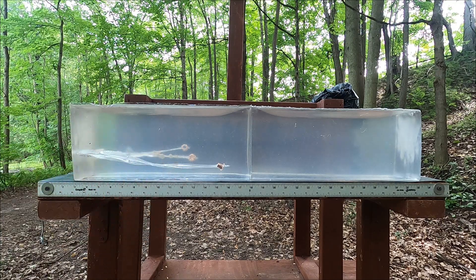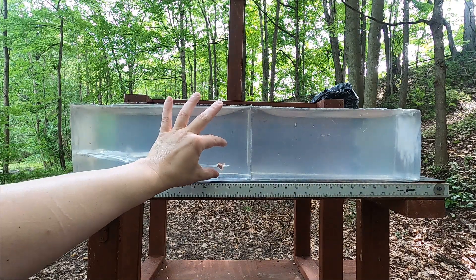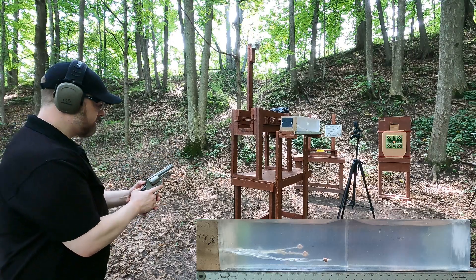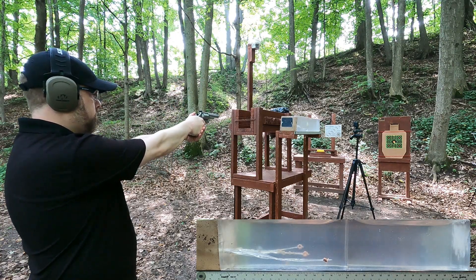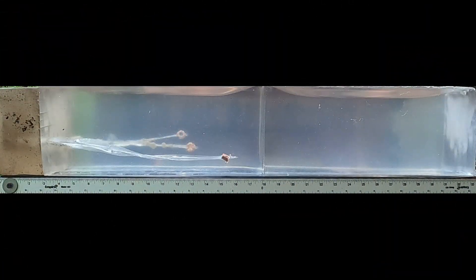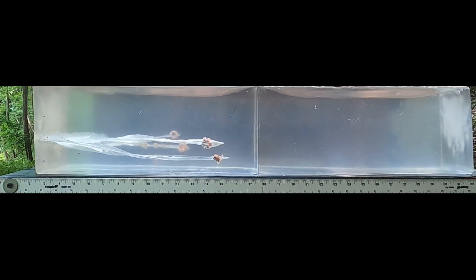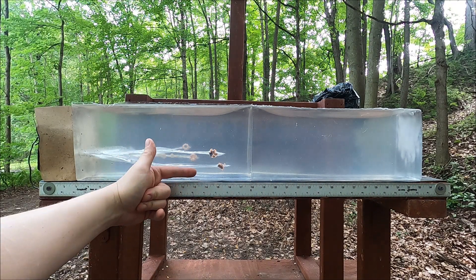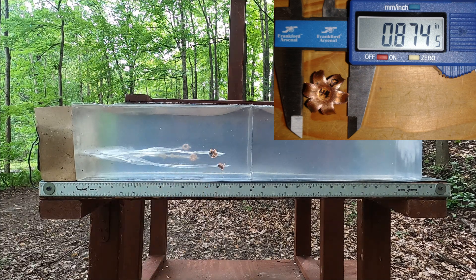It's not an exact science, but what we can see is what I was thinking — these are barrier blind because they're expanding huge. If that equation holds, the 44 Mag should get similar penetration without the MDF. Results: we had 13 inches before and now it's about 15 and three-quarters, so our equation is pretty similar. Big star pattern there.